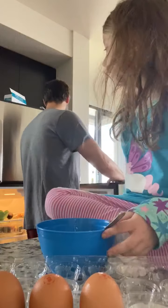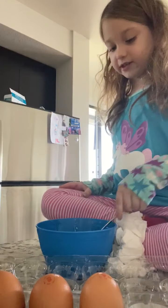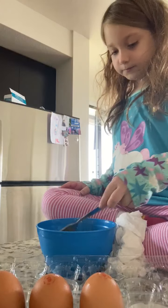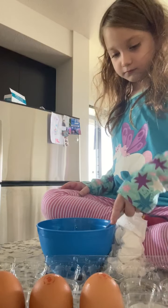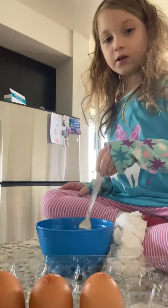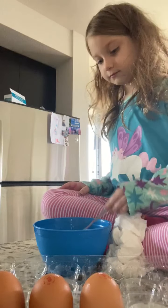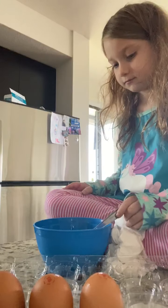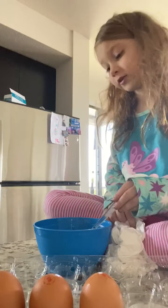We live in an apartment so we have a little patio that doesn't have a table or anything. We're going to do our morning routine on my mom's account.